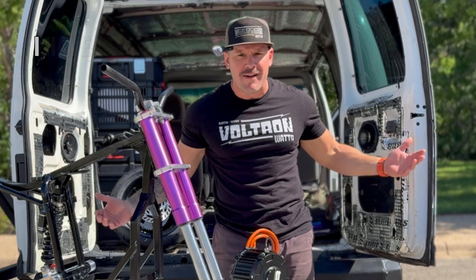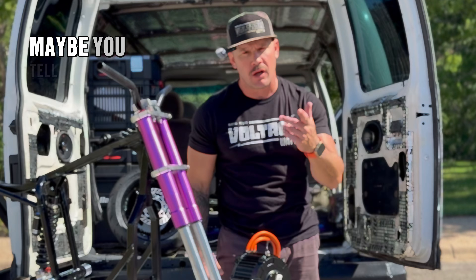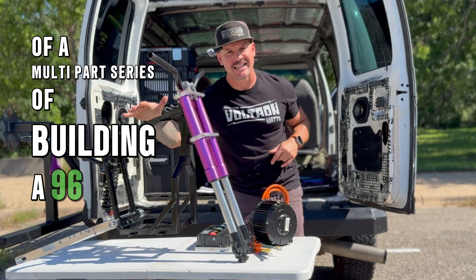Why am I wearing my microphone on my hat? I have no idea. I saw someone do it one time, looked cool, I thought they were cool. Maybe I look cool. Maybe you tell me. This is episode two of a multi-part series of building a 96-volt Razor.